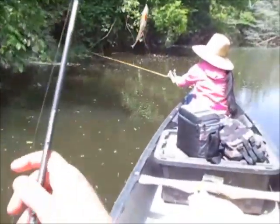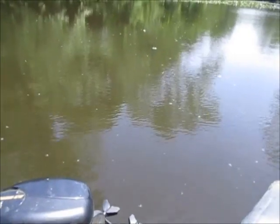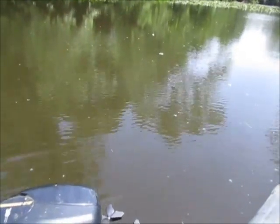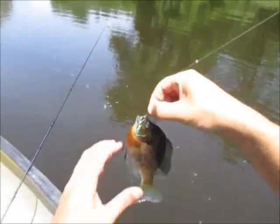Now that ain't bad. We'll keep him for sure. A little better. Man, we're nailing them now — one right after another. It's a nice bluegill here.